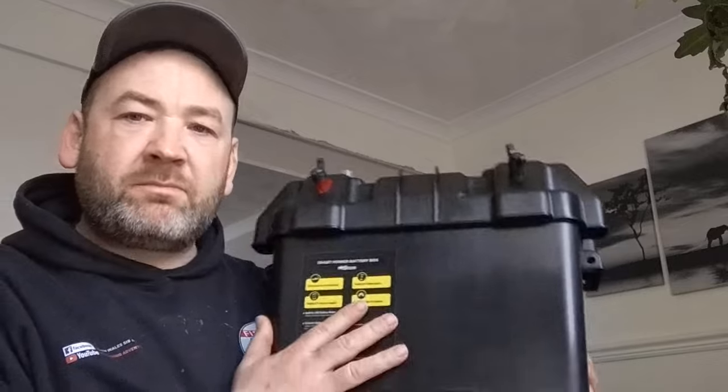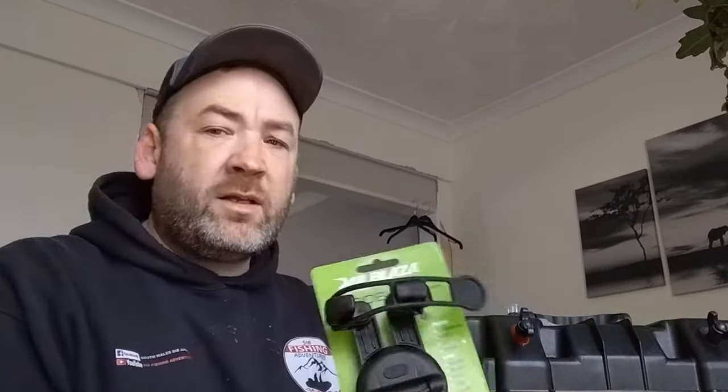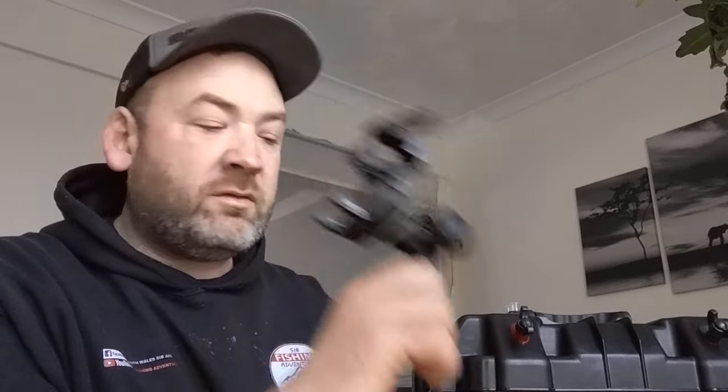Welcome back guys. We've got some gear to show you today. We've got a Bison battery box. And I'm going to start this year doing a lot more YouTube lives. I've got myself a RailBlazer phone holder to go live.